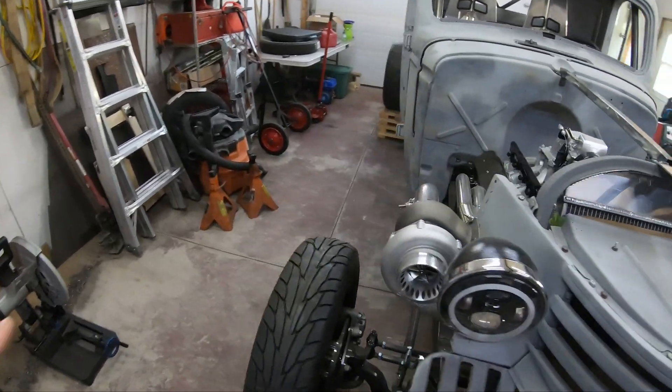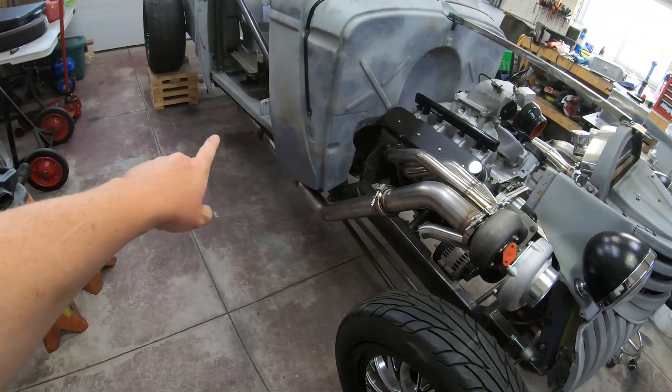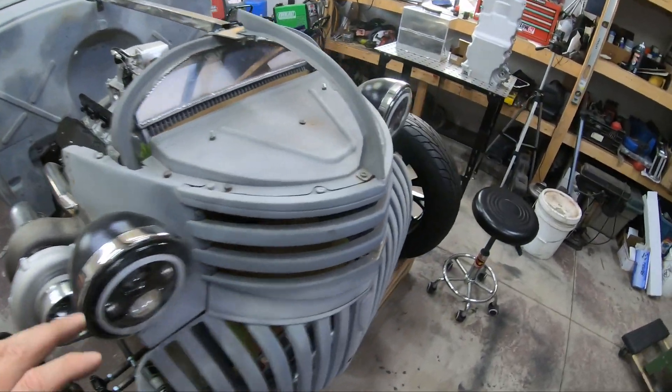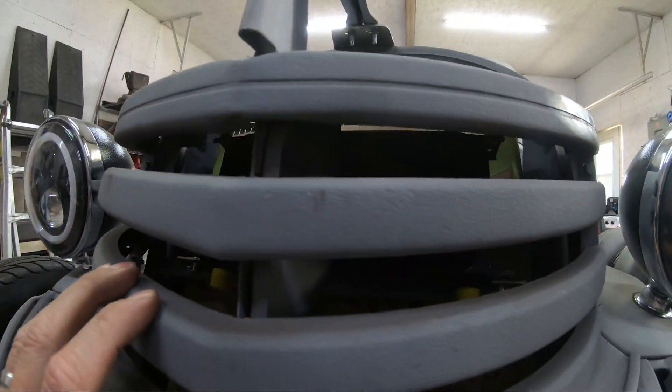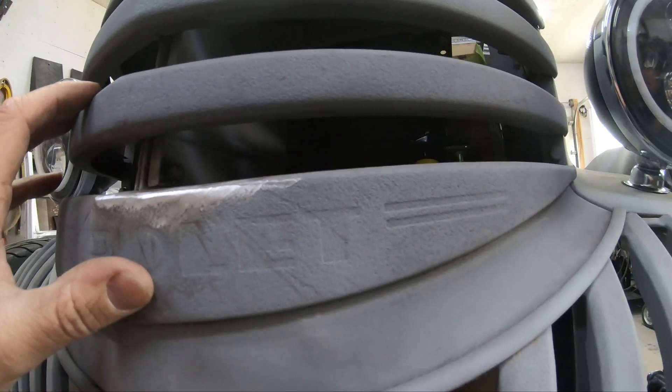I finished welding the exhaust together on this side, so it's all done. I also mounted an oil cooler up inside the grill - you can see it up there.